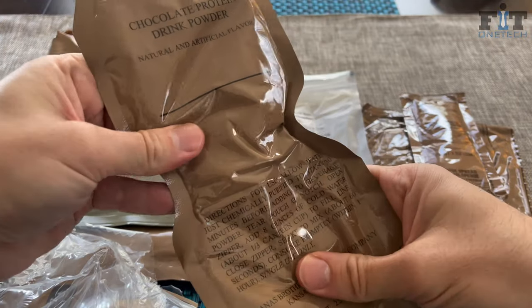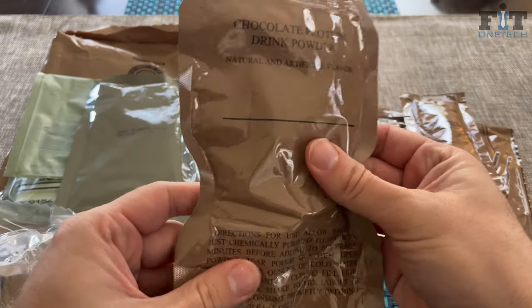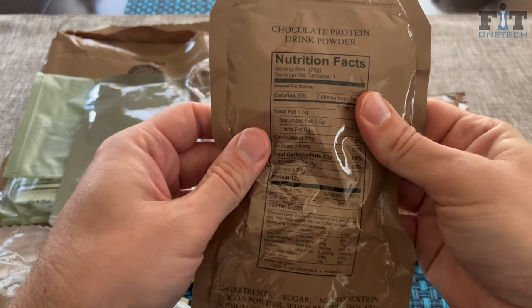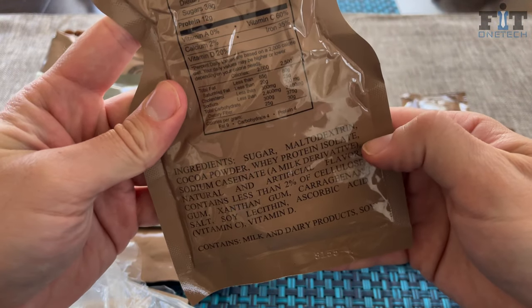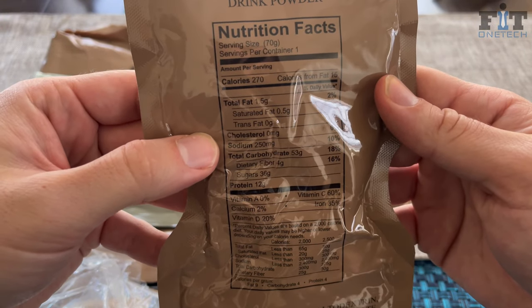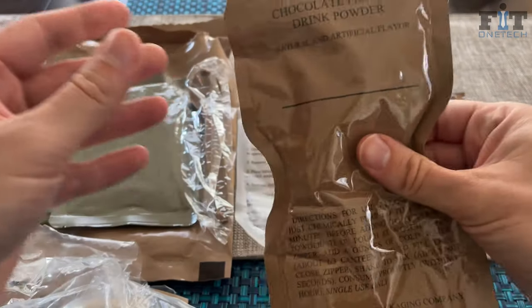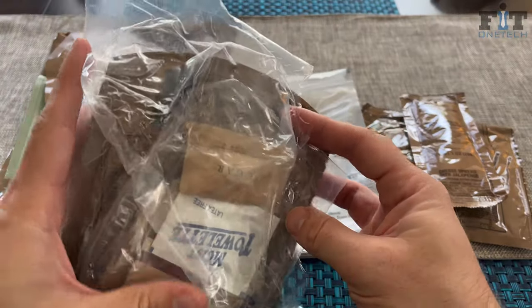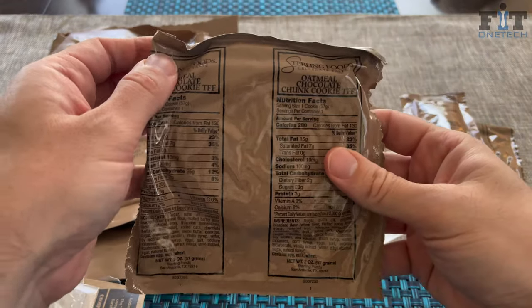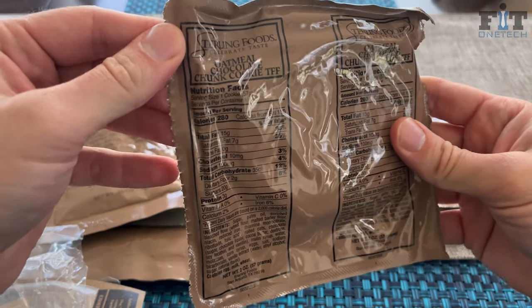This one also comes with the chocolate protein drink pouch. Some MREs have milkshakes, some have protein powder, Irish cappuccinos — they're not bad. The protein powder is really hard to mix. You can see the ingredients: 12 grams of protein, a lot of carbs and sugars. When you're in basic training or a training environment you don't really get to choose your MRE.